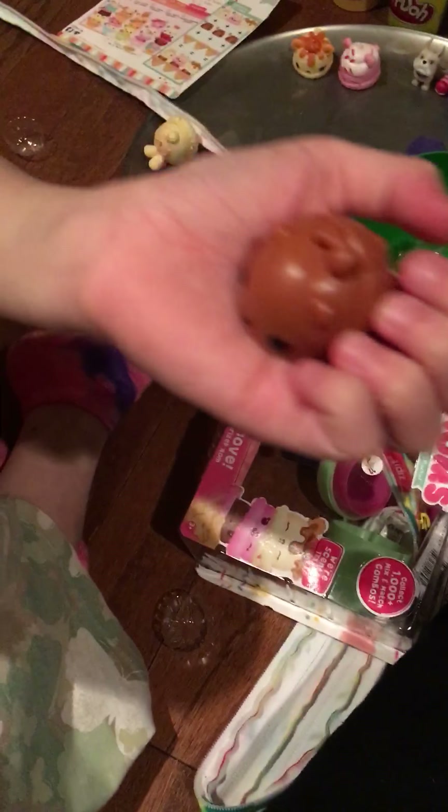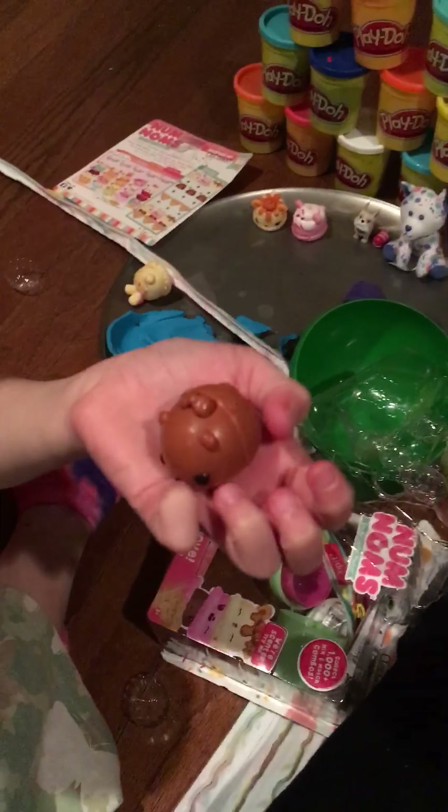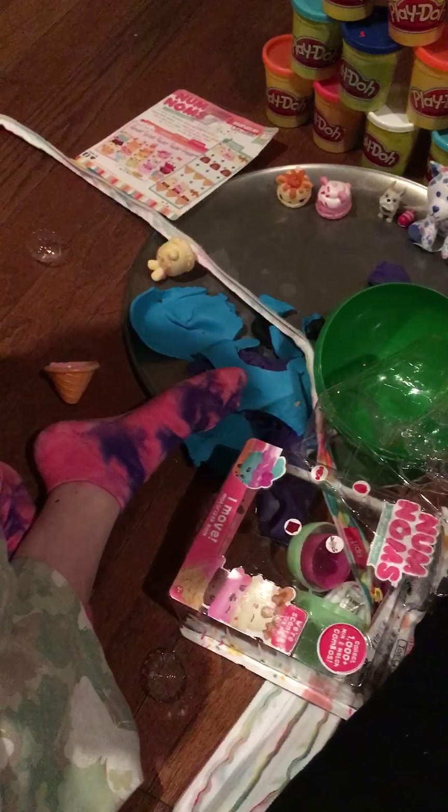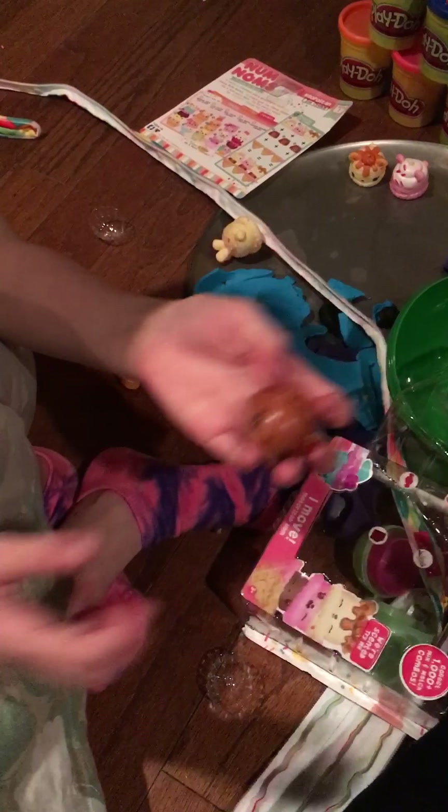Sorry guys, we had to mess with it a little bit but it finally worked, and this one smells like chocolate so let's see how it works.